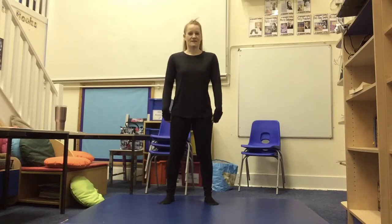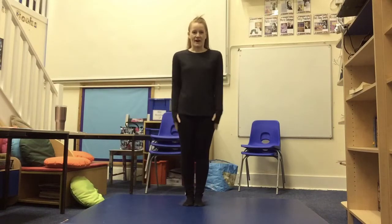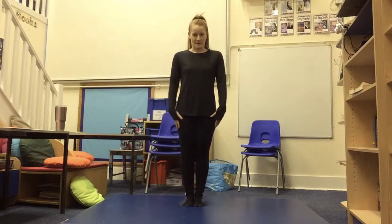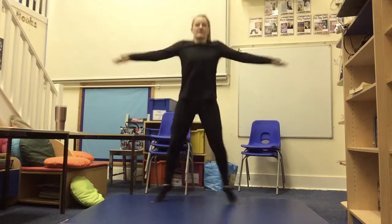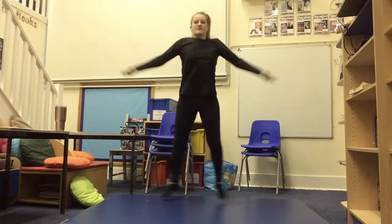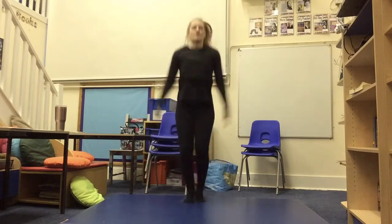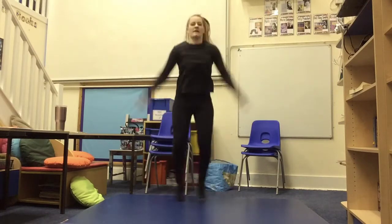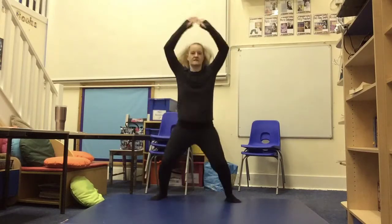So our first exercise for today's video is going to be jumping jacks. Some of you might call them star jabs but either way it's exactly the same exercise. We're going to start with our feet together and our arms down to our side and we're just going to bring our arms out and our legs out at the same time. It's like a little bounce but you're putting your legs to the side and your arms to the side at the same time. If you prefer you can put your arms above your head like so.